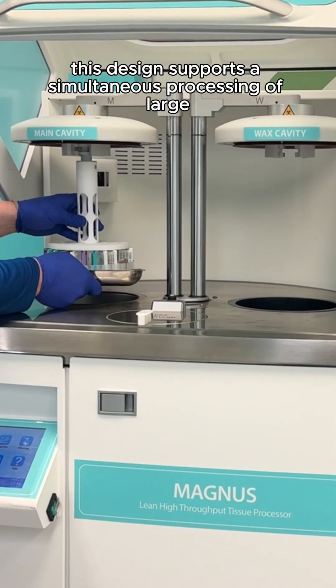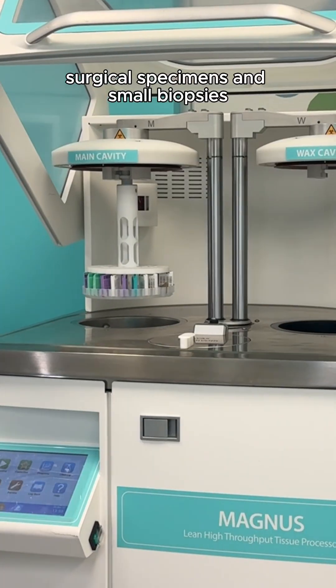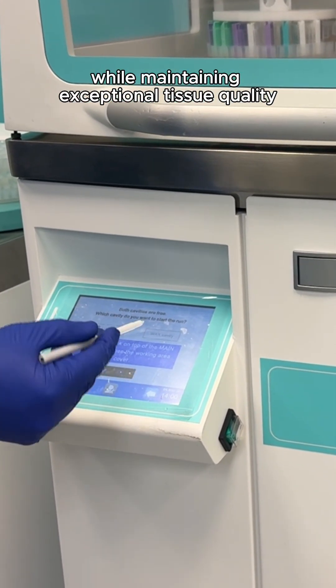This design supports simultaneous processing of large surgical specimens and small biopsies, making it ideal for flexible daytime or overnight workflows while maintaining exceptional tissue quality.